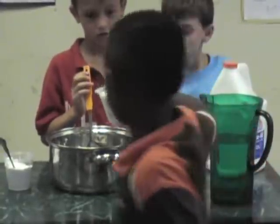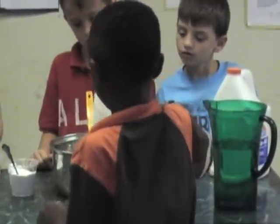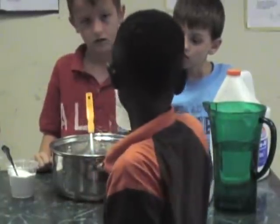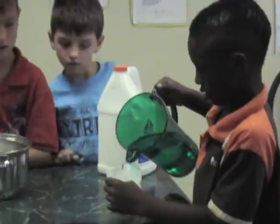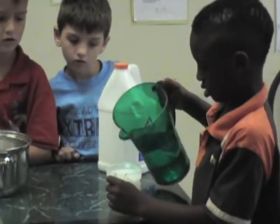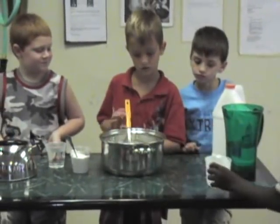That's right. Now take that same cup and fill it up with water from the pitcher — all the way, keep going. Okay, now pour that in there. Alright, now Mr. DJ, why don't you go ahead and stir that up for us.